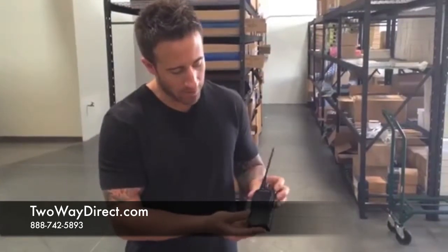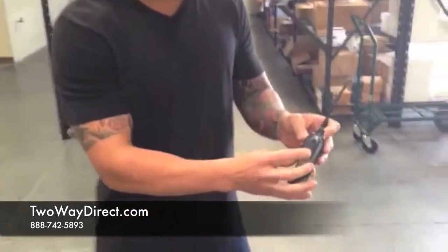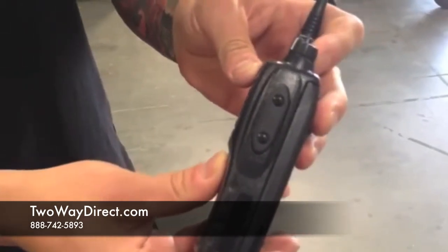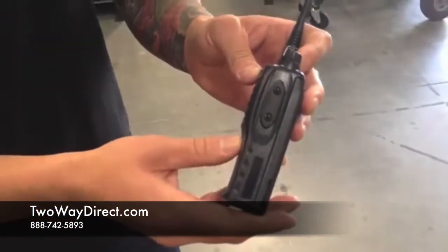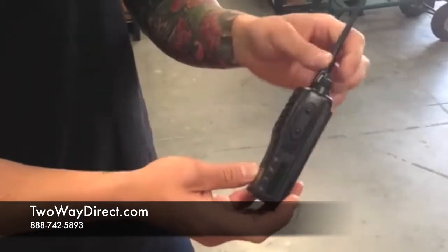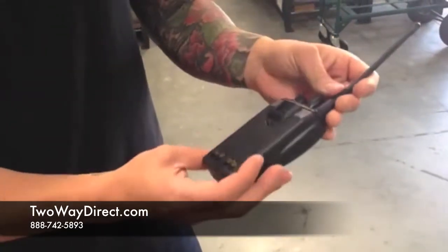If you're going to be using this in an environment where it's going to get wet, you want to make sure the antenna is completely tightened down as well as the battery, and you must have your accessory jack tightened down on the side to seal it from any water getting in. If you're using an audio accessory, you want to make sure that's certified IP57 as well, so no water can get in.